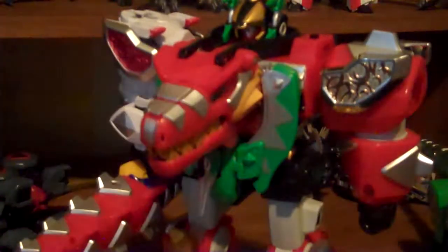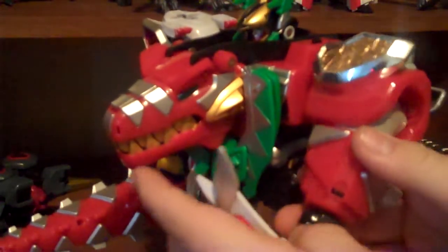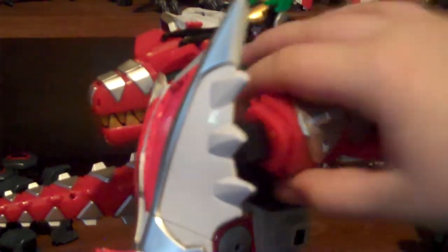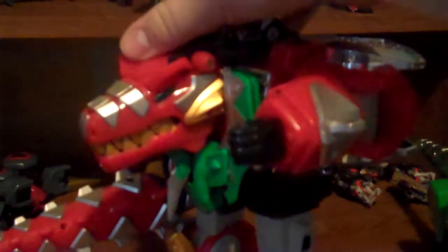In all reality, I like this version but I don't like the Triceratops version - it doesn't really look like a shield. This version does because it covers up a larger area. It's one good thing about having a Blizzard Force Megazord.